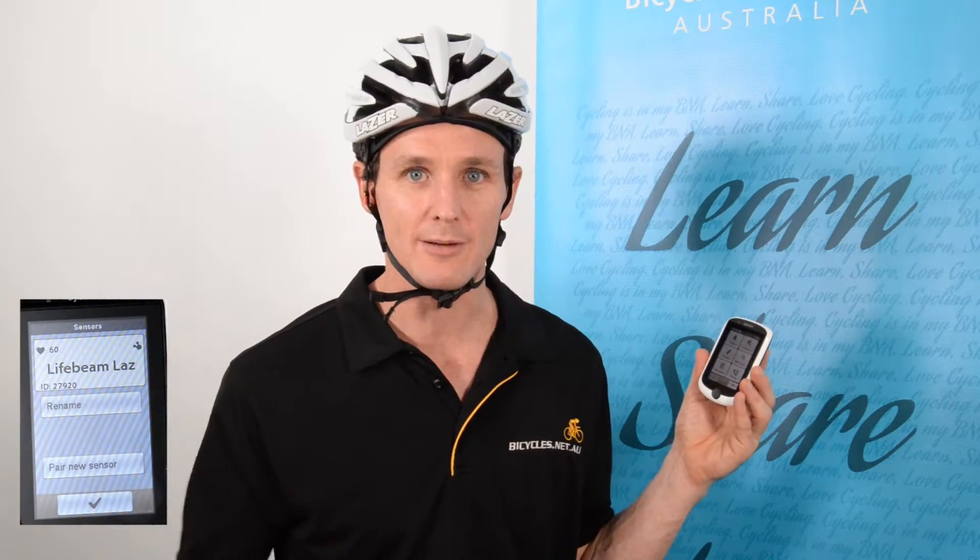Now I've got my cycle computer here also connected. Obviously while riding I'm only going to start recording with one device — it doesn't make sense to upload multiple rides from separate devices to Strava. But it does show that regardless of your device, if it's a modern device that can connect via Bluetooth, you can connect this helmet very quickly and easily and start recording your heart rate. It saves the hassle or discomfort of wearing a chest strap — it's all in the helmet now. I hope you enjoyed this episode. Stay tuned for more cycling reviews and subscribe to our Bicycles Network Australia YouTube channel.